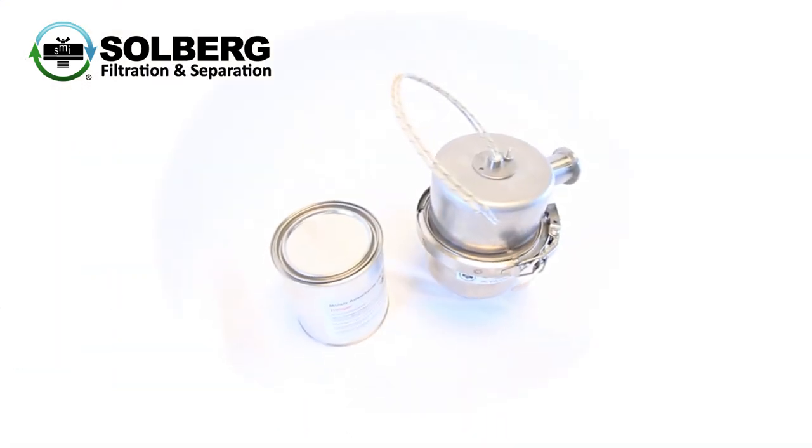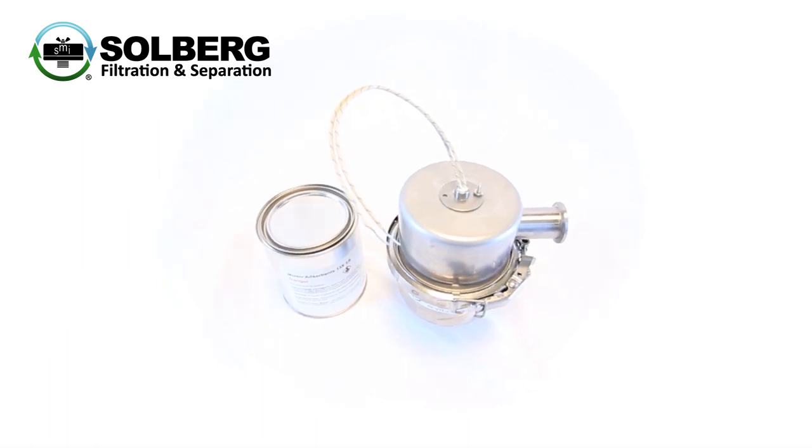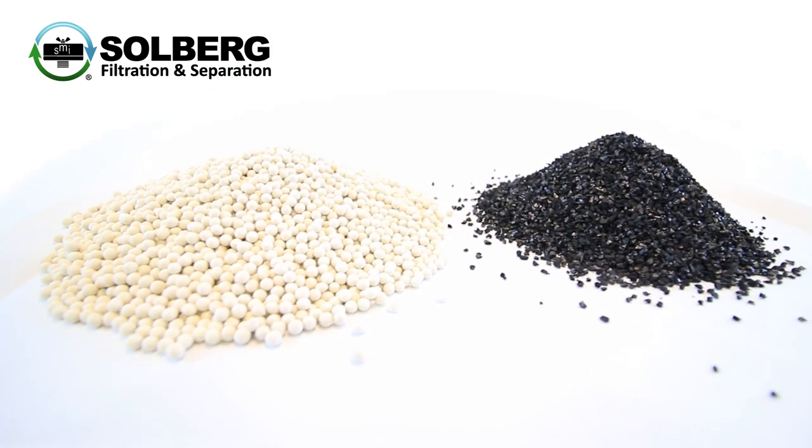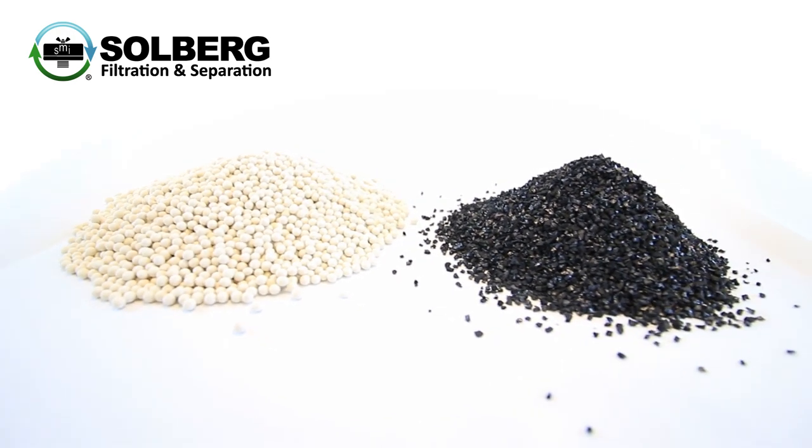Configurations include molecular sieve for capturing water vapor and an integrated heating element for on-demand desiccant regeneration, chemical absorbance and neutralizers such as activated carbon, activated alumina, and other specialty granulates.